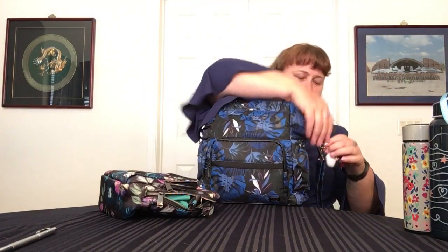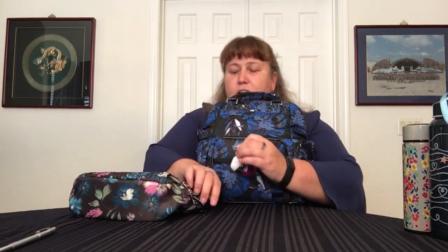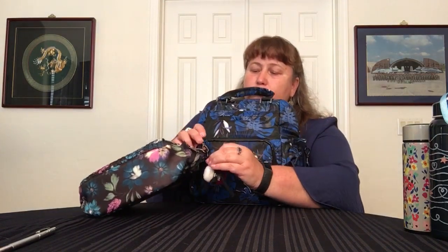First thing is my phone, which is already on the table. So my phone right here, and I'll put that in the phone pocket. That's an easy one. Next we have external — we have a hand sanitizer. So that will be a direct crossover, just looking on the loop there.